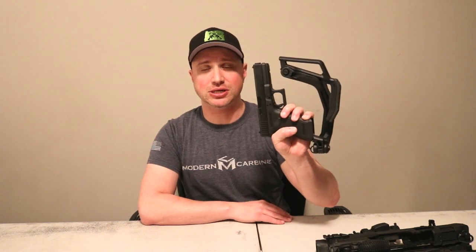Hey YouTube, Ben here from PacificTacWest. Today we're going to be taking a look at the range test of the Fab Defense Cobra stock for my Glock 17 pistol.